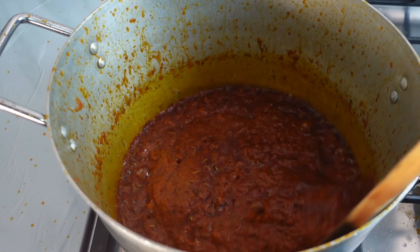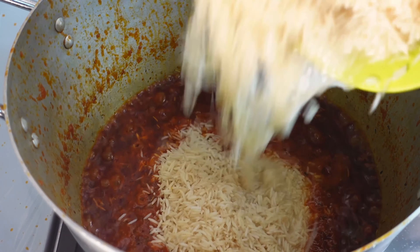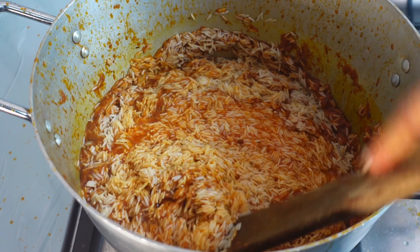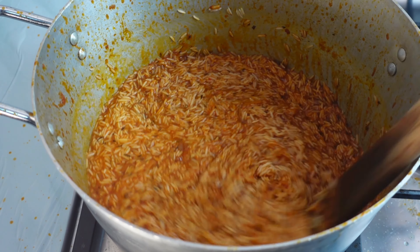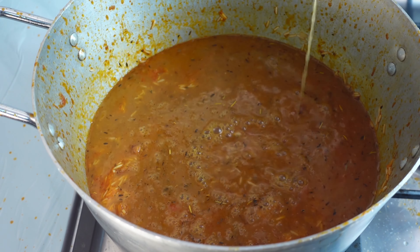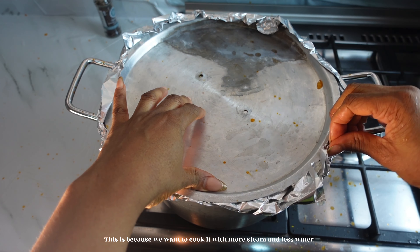Our tomatoes are well fried — you can see the oil rising above the tomatoes, it's well done. Now I'm going in with the rice. I'm using basmati rice — check the description for the brand. I already soaked this basmati rice in hot water after washing it, to remove all the starch. Keep turning so everything gets mixed, and don't be scared if it gets a little bit burnt. Then I'll go in with the beef and turkey broth I saved, and cover it with foil to cook on low heat.